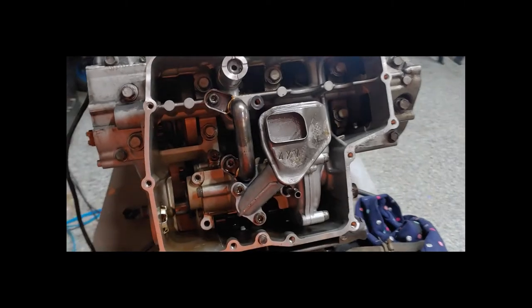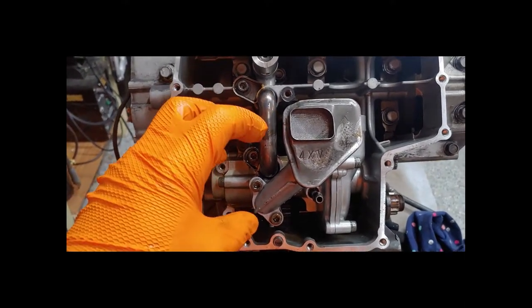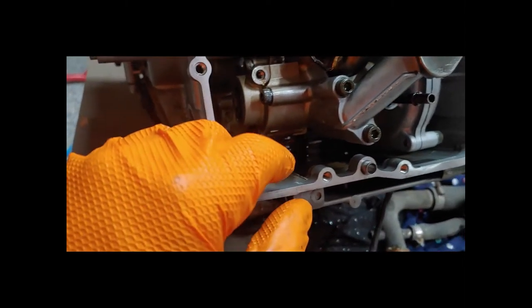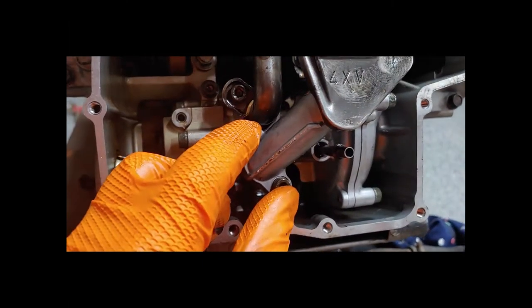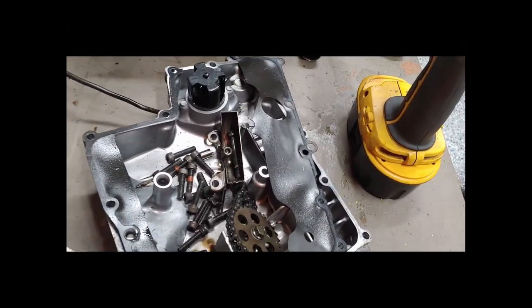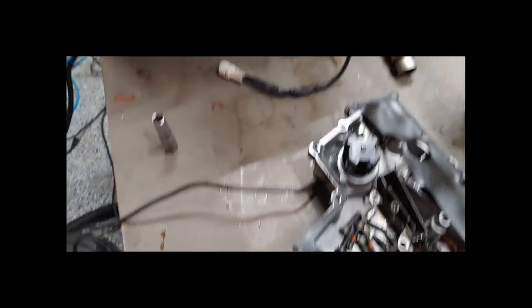The oil pump is back in. To reinstall it: take your pump assembly, slide the turbo-looking intake piece into the side, and you should feel it kind of fit itself into place. You'll have a long bolt holding it in here, two bolts holding this piece, and two bolts holding in your screen pickup. Now we need to put on the gear and chain that we removed earlier. We also have to use new gaskets — it's really stupid to go through all this work and let an old worn gasket ruin your day.